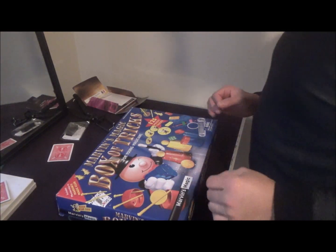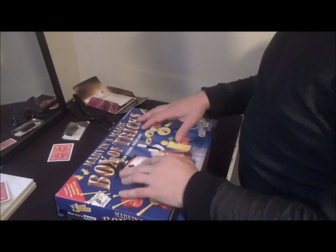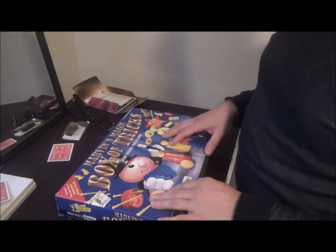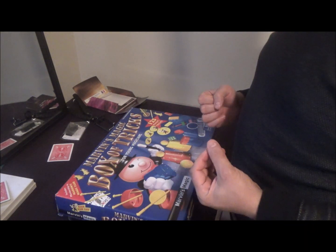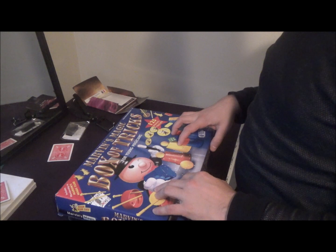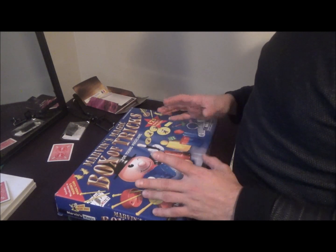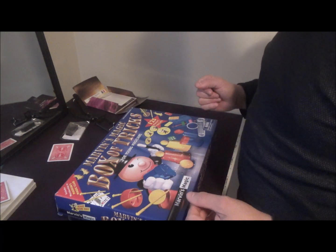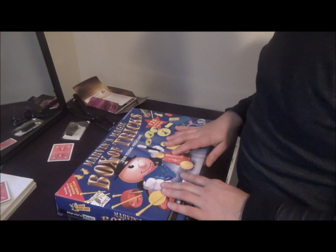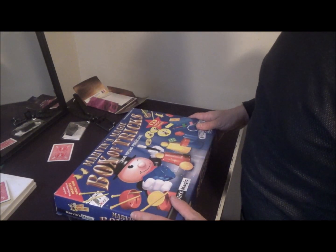I appreciate y'all's support always, and on with the review. So I'm here today with Marvin's Magic Box of Tricks for young magicians. This is more of a magic set for younger magicians — I'd say about eight or nine and under. This is a perfect colorful magic set for a very true beginner. It's very good, very colorful. I've had this set for a little while now — it's more or less just a collector item for me. Let's open it up and see what's inside.